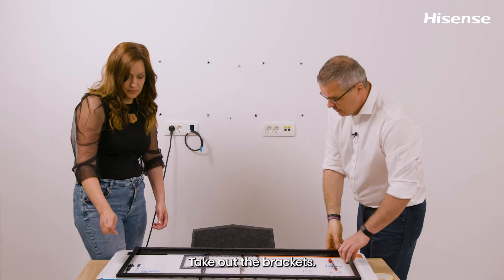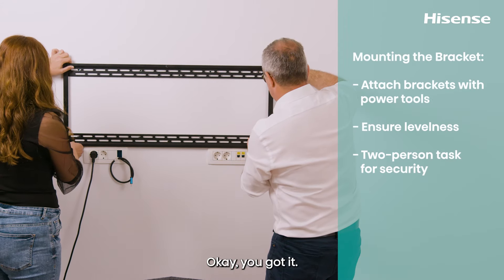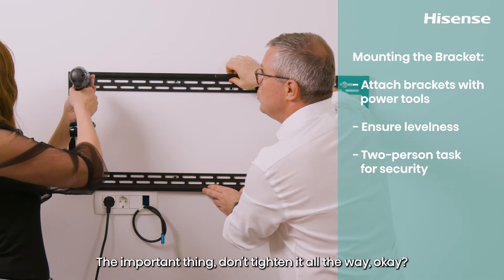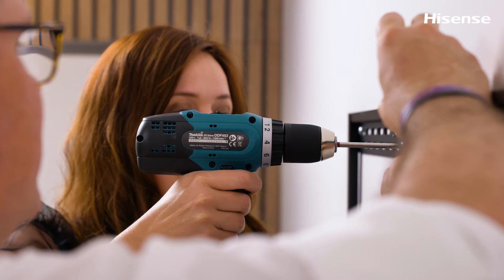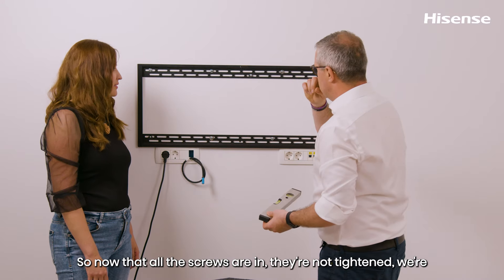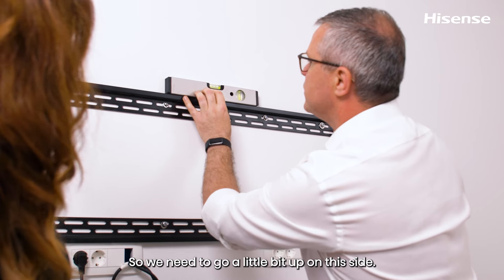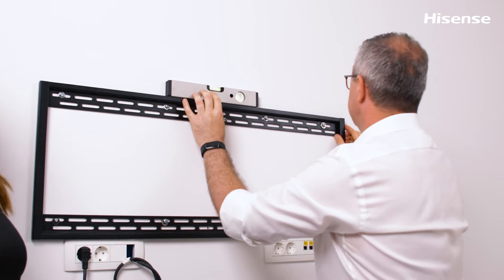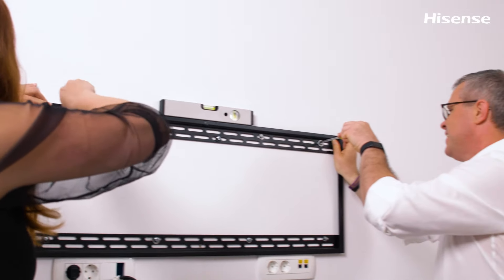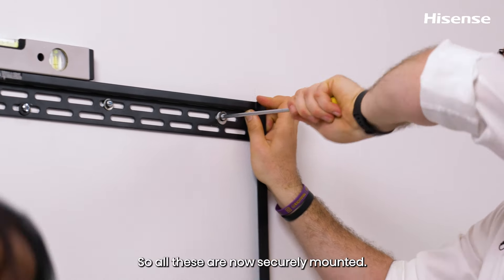It's time to mount the wall bracket. Put the bracket up and loosely insert the corner screws first — don't tighten them all the way yet. Once all screws are in, use the level to adjust: shift the bracket up slightly on one side until it's perfectly level. Then tighten all the screws completely by hand until the bracket is securely mounted.